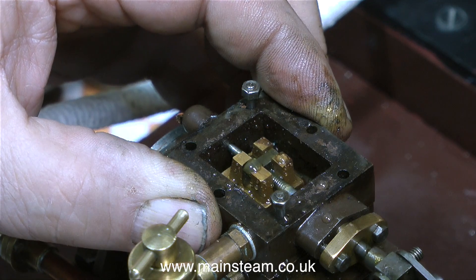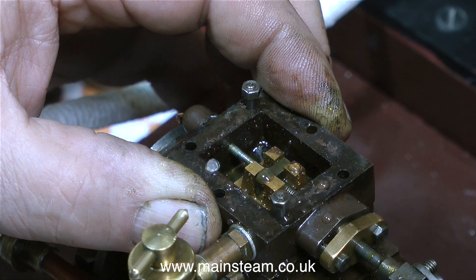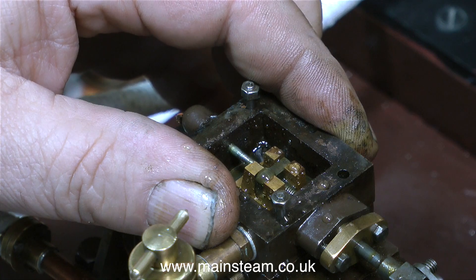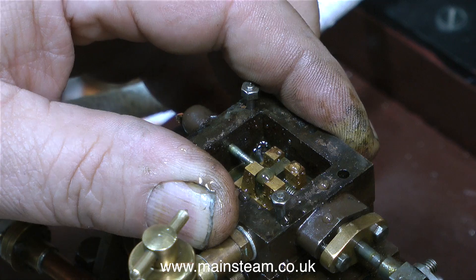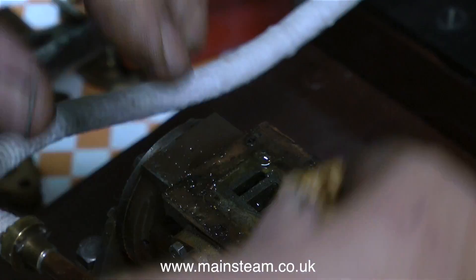What you can't see from the video is that the engine is still warm and I haven't flushed the water out. I did this on purpose so you can see just how much water is left in the steam chest — quite a lot — and there's some in the cylinder too. It's very important after a run to blow it through with compressed air and then blow some oil through to help prevent rusting.